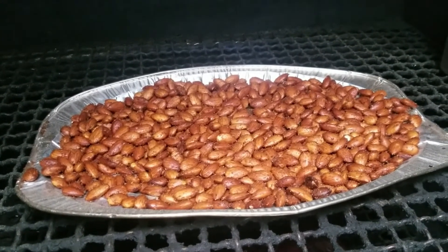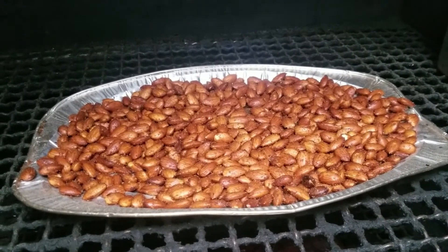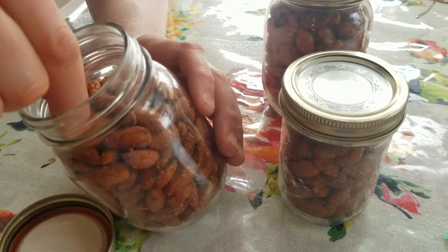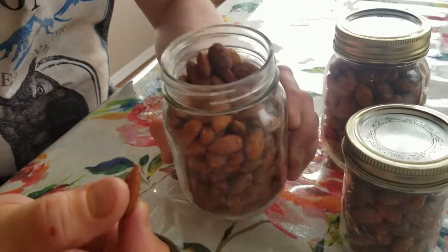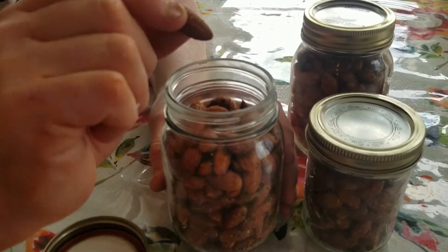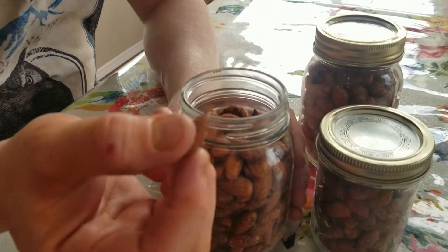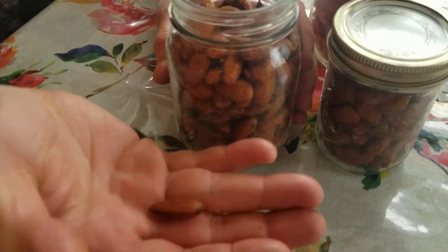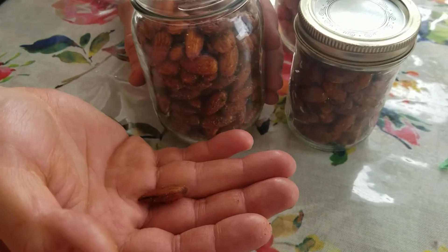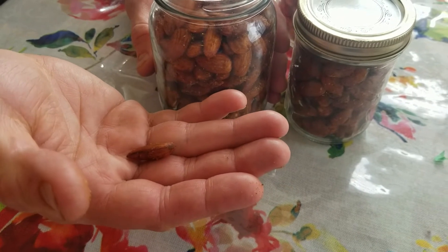I'm going to let them just hang out in the smoker overnight to chill down and off-gas a little bit, and then tomorrow I will taste test and package them. Well, I am extremely pleased with these — they turned out super savory, salty, and smoky. All of that awesome flavor coming out of the pork rub really made it into these.